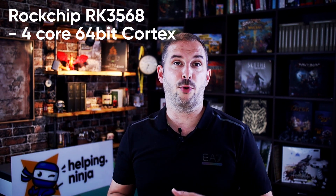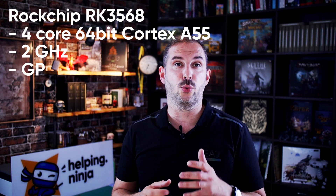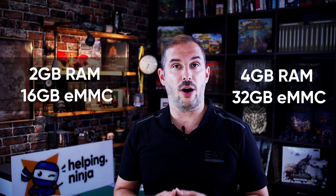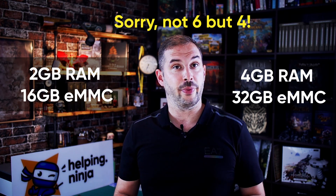Now let's delve deeper into the specs. At the heart of this board is the Rockchip RK3568 computing module — a quad-core 64-bit Cortex-A55 clocked at up to 2 GHz. It's also packing a dual-core architecture GPU and a high-performance NPU delivering 0.8 TOPS — that's trillion operations per second. The YY3568 is available with either 2 or 6 GB of LPDDR4 RAM and 16 or 32 GB of internal eMMC storage.